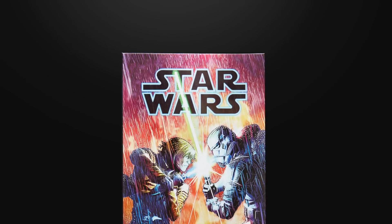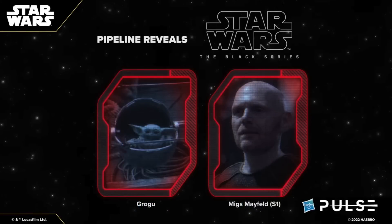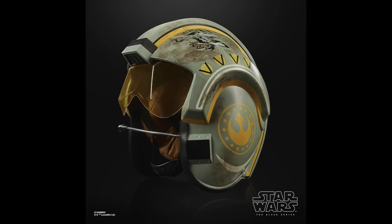Pipeline figures for the Black Series included Grogu, which was a bit strange as they've already had him — I'm guessing he comes with his pram accessory. You also got a pipeline for Migs Mayfeld from Season 1 of The Mandalorian, which I'm insanely jealous about — I would absolutely love that figure in the Vintage Collection. Finally, they revealed a Black Series wearable helmet, this time Trapper Wolf from The Mandalorian. If wearable helmets are your thing you'll probably like this — it did look pretty good, though they aren't really something I collect.